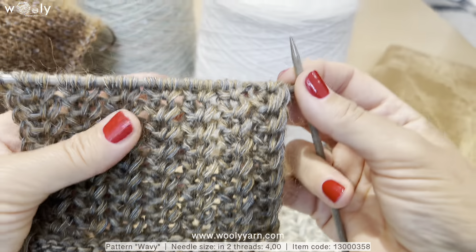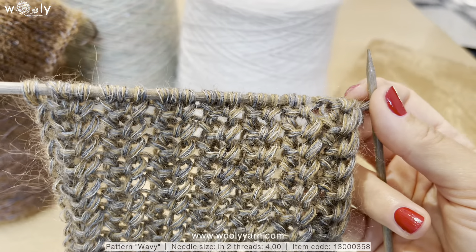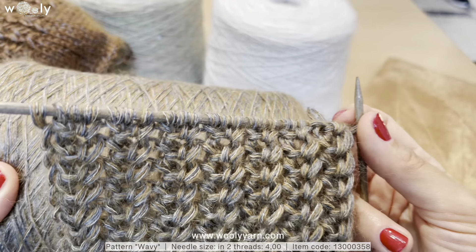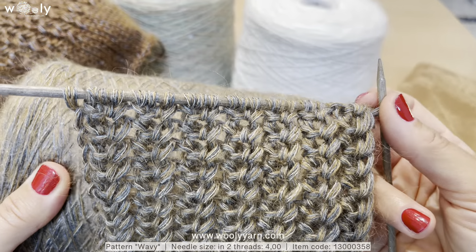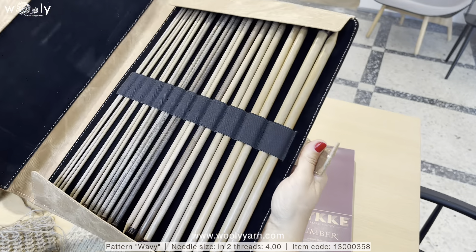We will show you a very simple yet effective pattern which we call 'wavy' that will be perfect for mohair type of yarns. This is a kinohair with silk, cashmere, polyamide, and two millimeter sequins. At the end of this video, we will show you more options with yarns using this pattern.